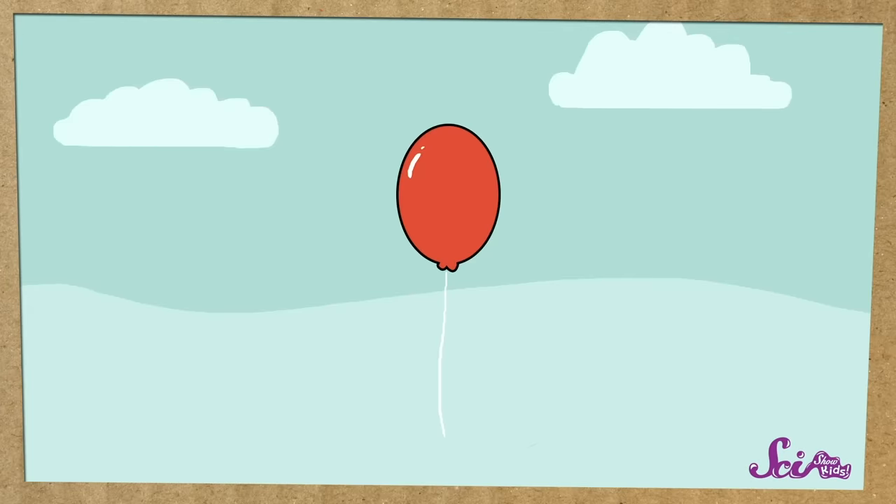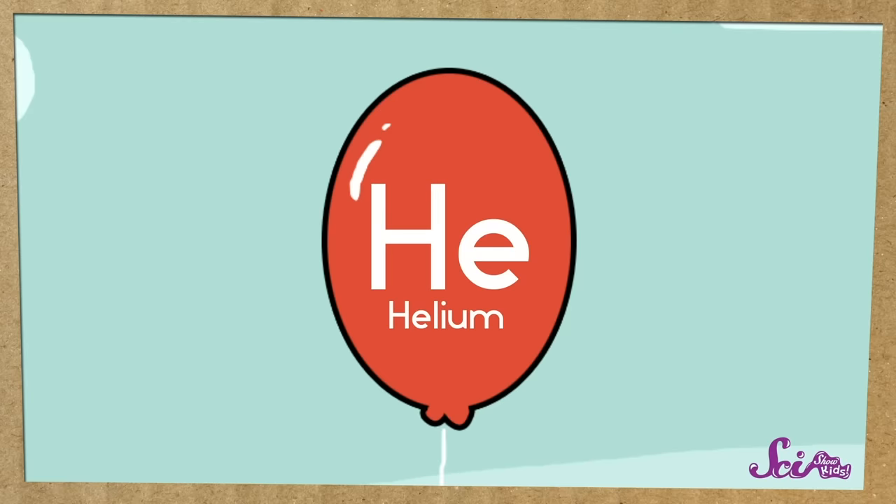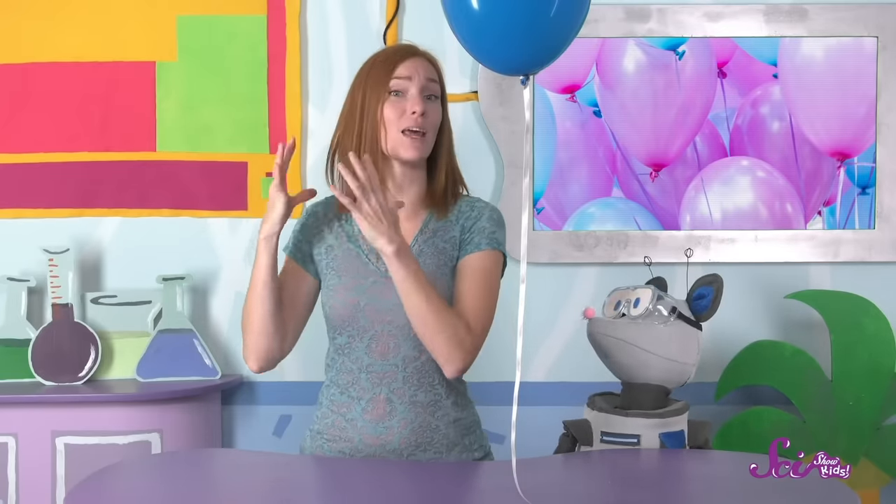A couple of different things can happen to a balloon that escapes into the sky — the regular type made out of stretchy rubber. First, the balloon starts to rise higher and higher into the air. That's because balloons filled with helium are lighter for their size than the air around them, so they float on the air, just like certain things float on water. If someone lets go of a helium balloon outside, it starts to rise through the air, like a spoon at the bottom of a bowl rising up through the water.